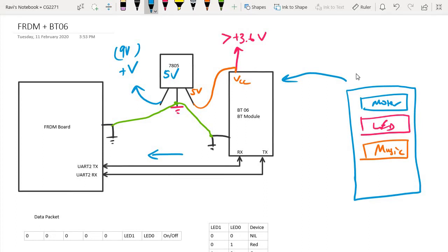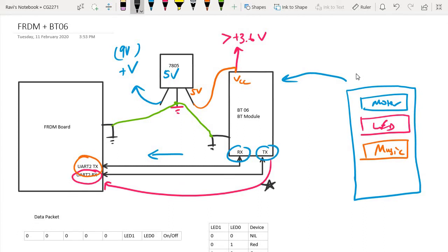For the BT-06 module itself, you will see it has two important pins: the TX pin and the RX pin. The TX of the BT-06 connects to the RX of the Freedom board, and the RX of the BT-06 connects to the TX of the Freedom board. In our project, we actually only need the TX line, because we are only having one-way communication — the commands the app sends through the Bluetooth interface are relayed to the microcontroller. The RX of the BT-06 is not needed.